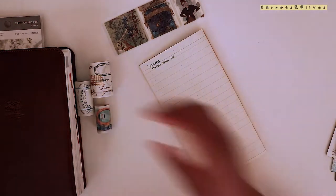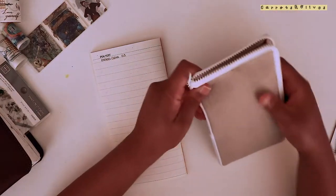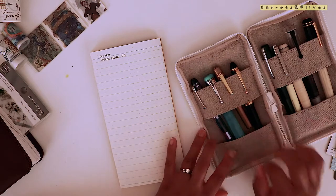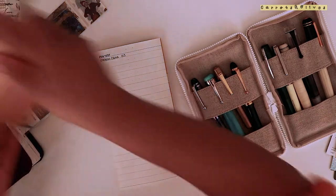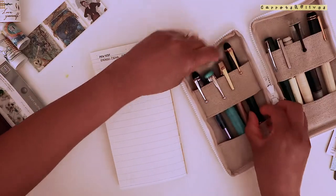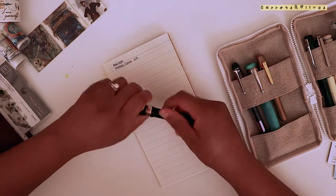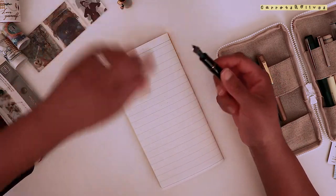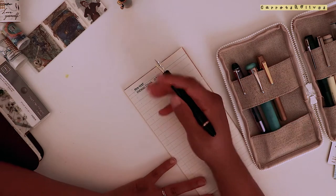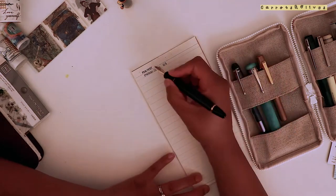These are the fountain pens I currently have inked up - no different from the last time I shared. I've been loving my Custom 823 and writing with it a lot more after putting blue ink in it. Sometimes I have a love-hate relationship with blue, but then other times I adore it and feel at home whenever I start using blue again.